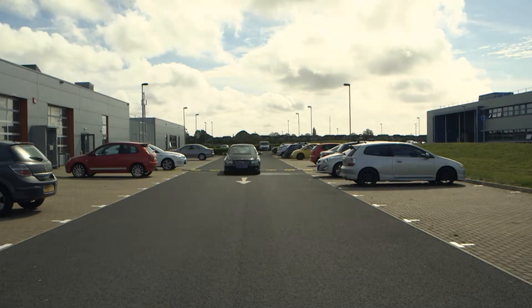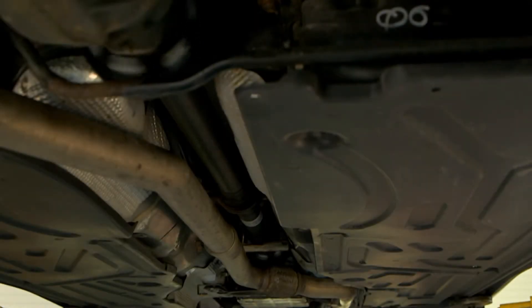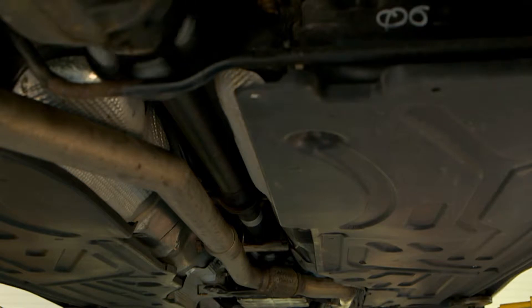The vehicle's drivetrain has many forces transmitted through it, so worn or poor quality components can have a dramatic effect on the vehicle occupants' safety and comfort.